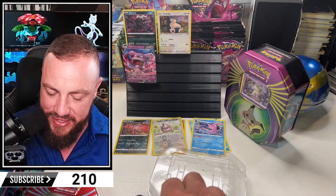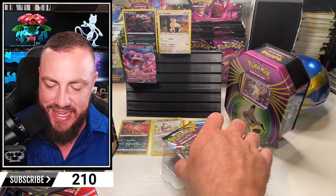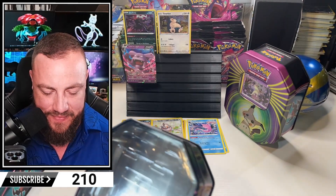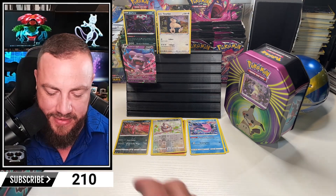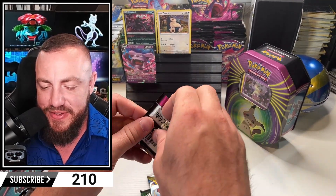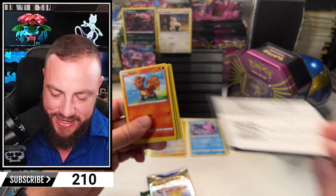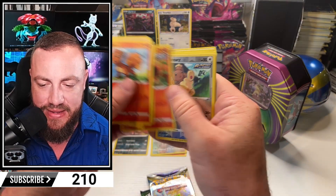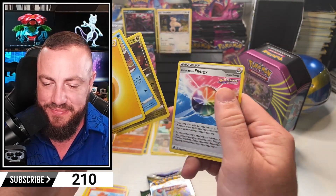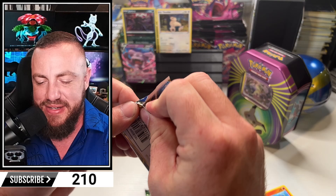Let's get this plastic out of here. We got another Brilliant Stars, and Fusion Strike again - strike two. Evolving Skies. Don't be an Evolving Cries pack, come on. Brilliant Stars, Fusion Strike, Fusion Strike, Brilliant Stars, Evolving. Give me something. Looks like this is going to be strike two. We got Buneary for the reverse. We got a holo Landorus - at least we got a holo out of that. So we're going to call that strike two, it's not quite a hit. We'll see - tiebreaker on the next one.